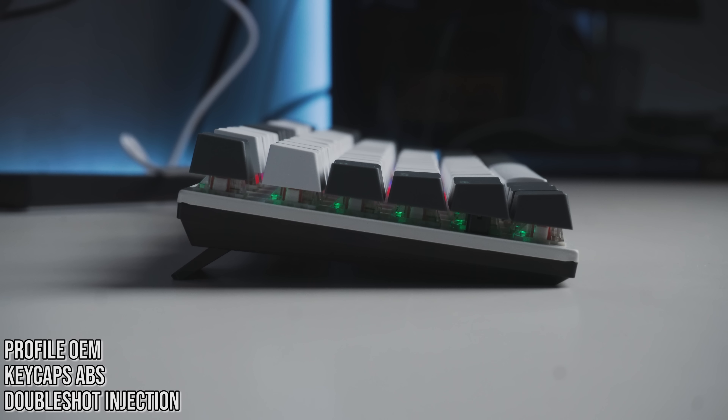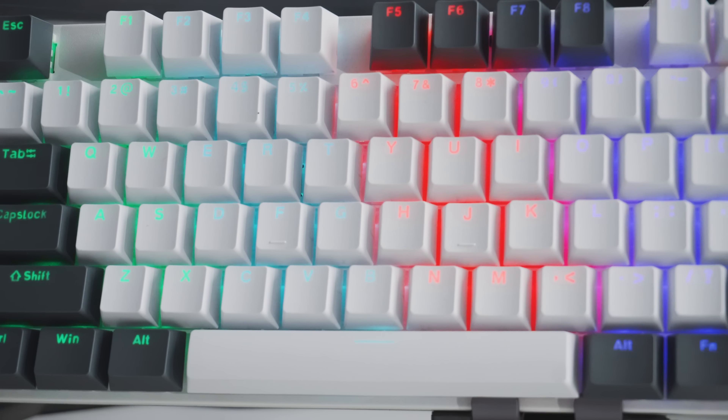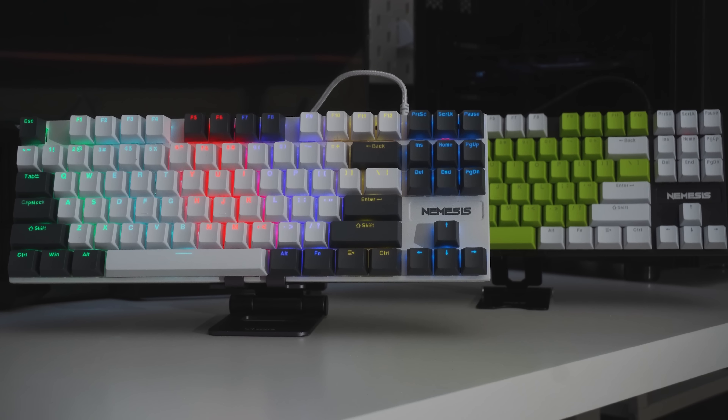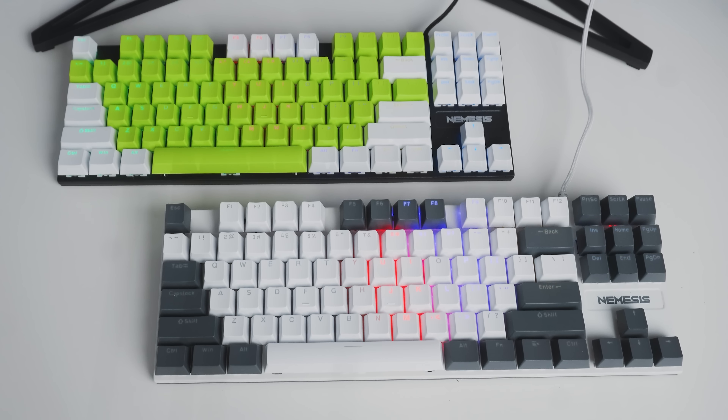Balik ke bagian keycaps-nya. Ini pakai profile OEM yang memang paling umum buat mechanical keyboard budget. Kalau bahannya pakai plastik ABS yang build quality-nya masih tipis. Tapi teknik printing-nya udah double shot injection yang tembus LED, dan tentu aja hasil printing-nya lebih awet dan gak mudah pudar. Soal font-nya, nice banget, font tipe-nya gak terlalu gaming, dan font size-nya juga pas.